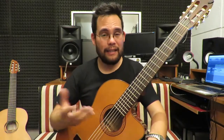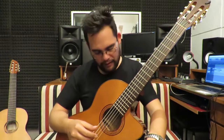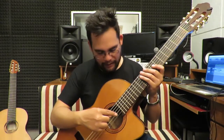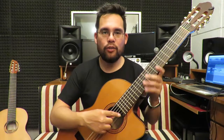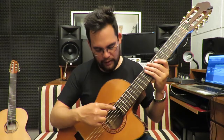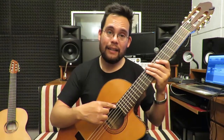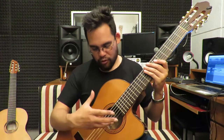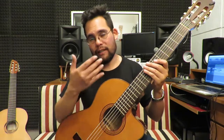Ahora lo que les quiero comentar es el material de las cuerdas. La primera cuerda es de nylon, la segunda cuerda es de nylon pero tiene un micro entorchado. La tercera, cuarta, quinta y sexta son de nylon entorchado.